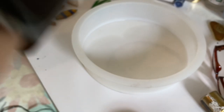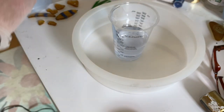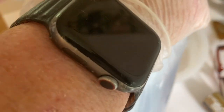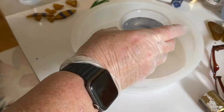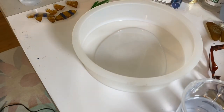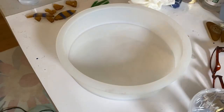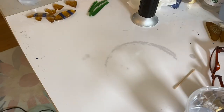This resin sets up a lot faster. I started letting the resin sit in the cup for 10 to 15 minutes so that some of the bubbles will come to the top and dissipate. After it had sat for about 10 minutes I poured part of it into the mold, moved the mold around to spread it out, and then used my kitchen torch to get rid of the bubbles.